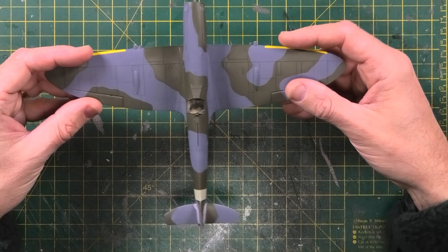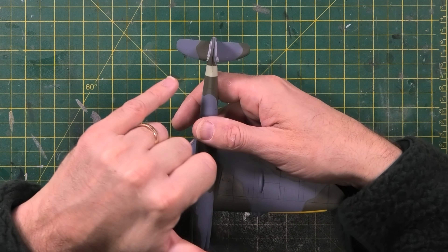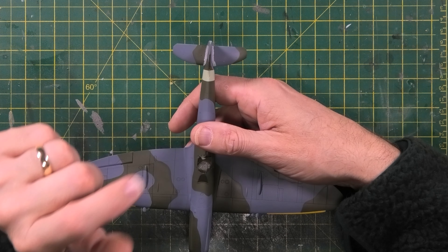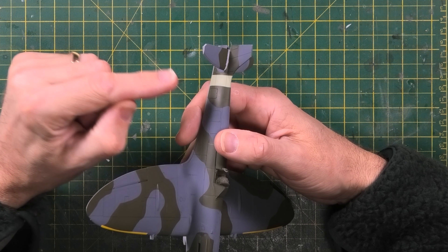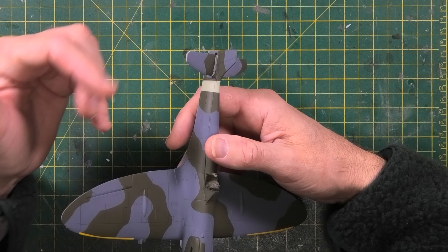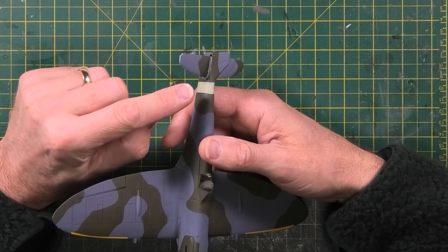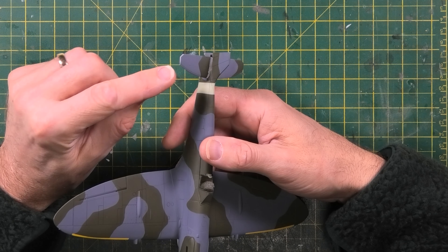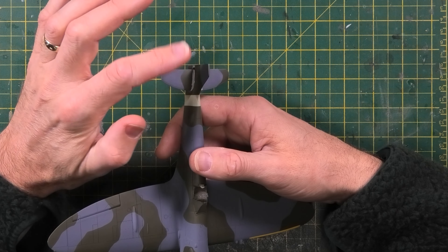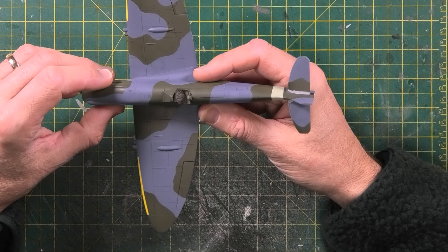My plan now is to tidy up the seams on the horizontal stabilizers, which I added after I sprayed the main fuselage. I find it a lot easier to apply the camo without the horizontal stabs on — masking the whole thing with them attached is very awkward. There was a small seam, so I've added Mr. Surfacer 500 followed by Mr. Surfacer 1200 to smooth out the gap. I'll sand that back and do any touch-ups.